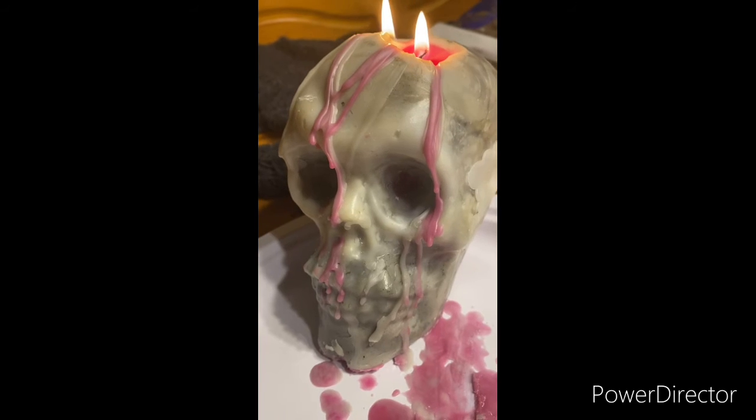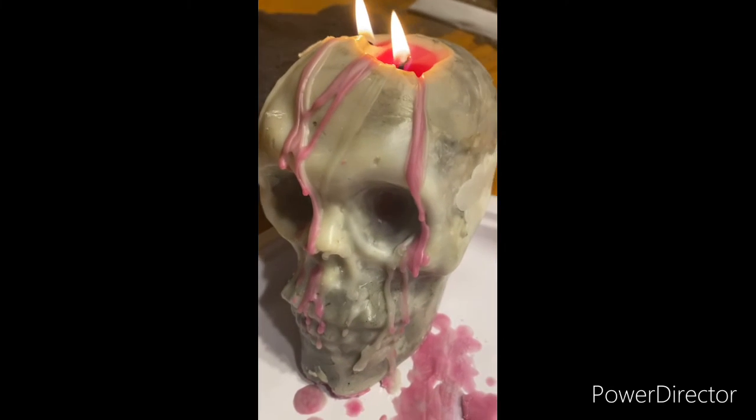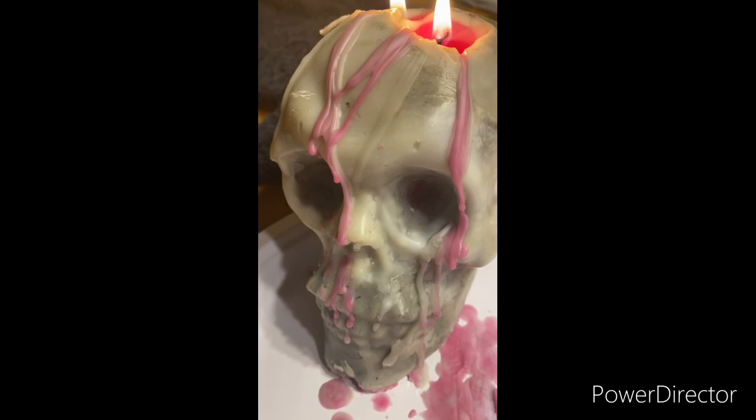If you like this video, let me know. I'll make a video and show you guys how to make this kind of candle if you want — let me know down in the comments.